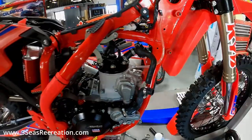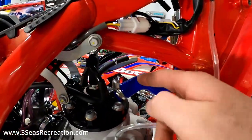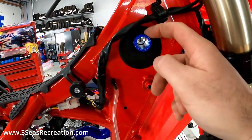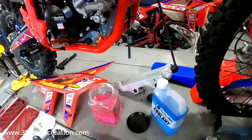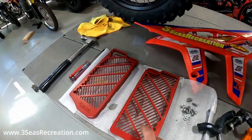We got the new hoses here. You just got to feed this one down through the middle, reclamped it, and then we've got our little grommets back in to protect the hoses from the frame. We'll get the radiator set back on here and tighten all of our clamps down, and we'll get the radiator guards put on the front.